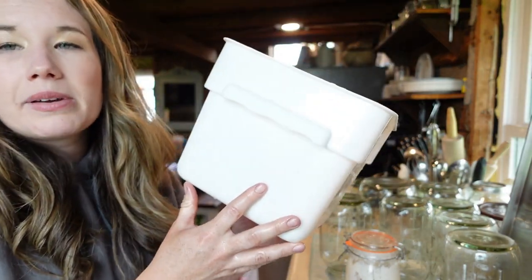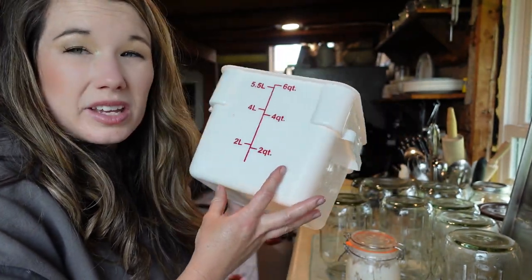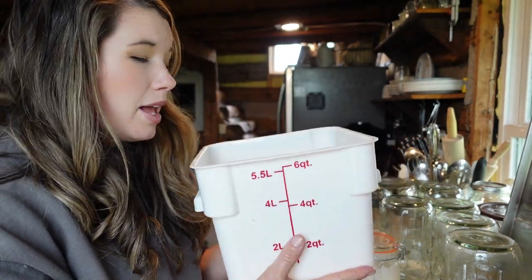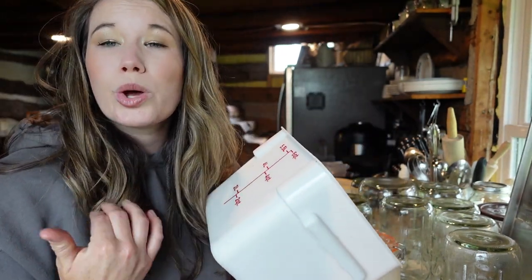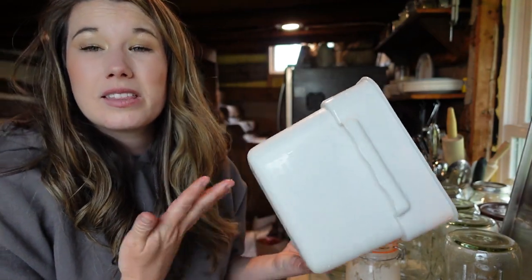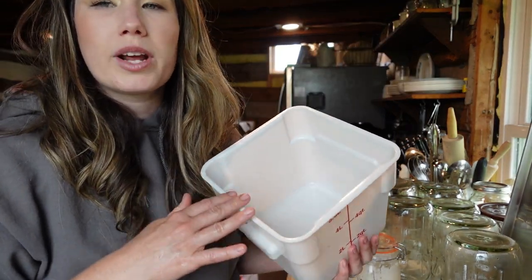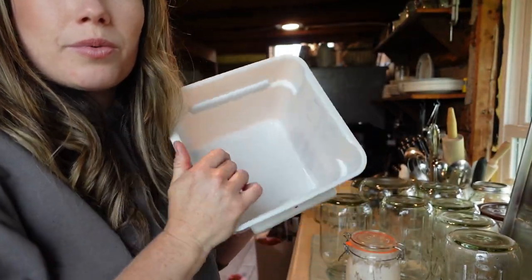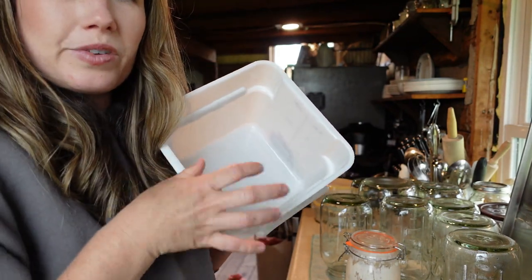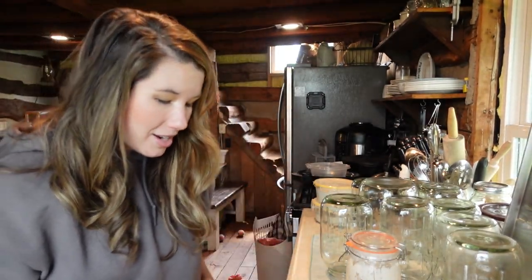For my container I'm using one of these plastic restaurant-style containers with a lid — a Cambro, maybe — that I got at the restaurant store locally for about five bucks. This recipe makes two loaves of bread and it perfectly fits the recipe. I also like it because it has four sides, so when I do my stretch and folds I go in, pull up, fold over, and rotate — the four sides help me keep track of which side I was on. But a bowl will work just fine.